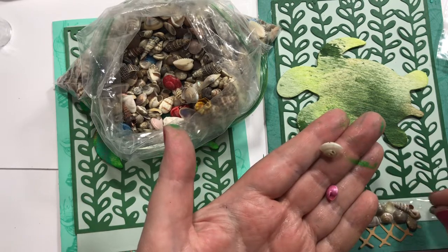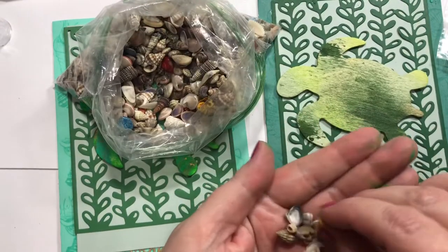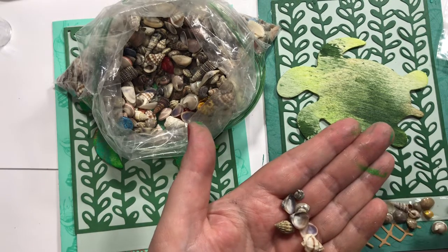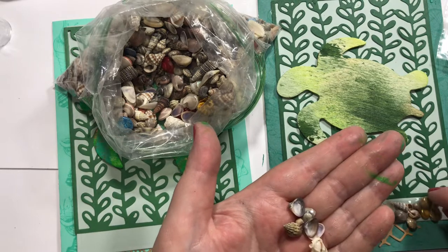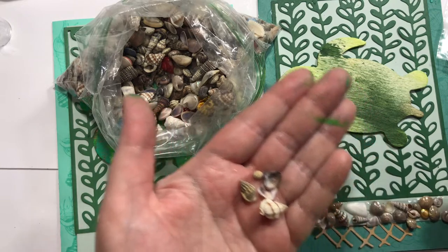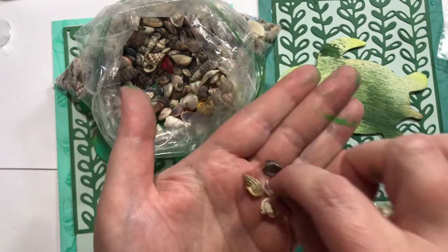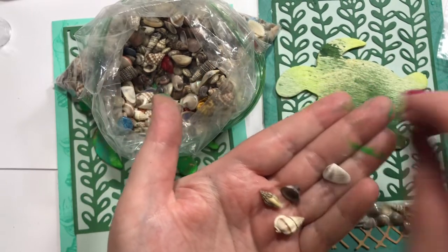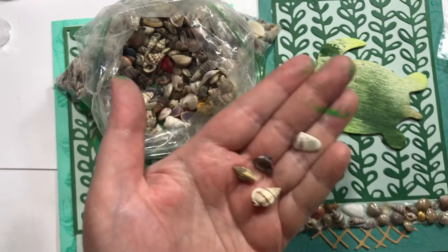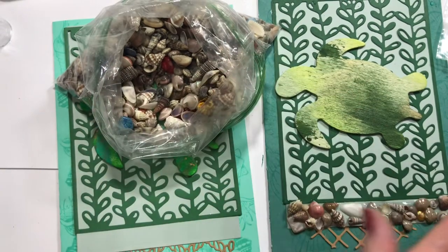Do you guys ever bring back shells from the beach? What do you do with them — arts and crafts, put them in a vase or tablescape? My mother put some in the flower bed once and those were pretty. I wanted to do a lamp but I didn't — as usual with my stories, I have big dreams and then don't quite get to it.